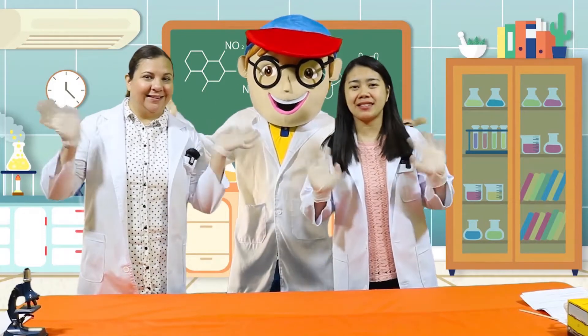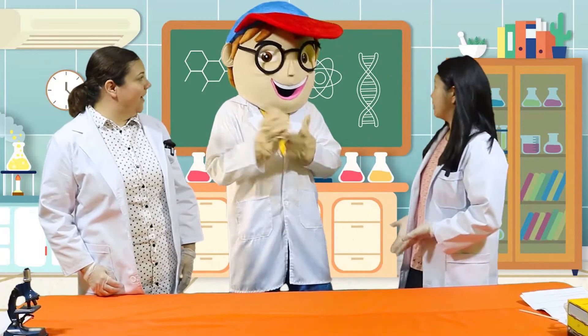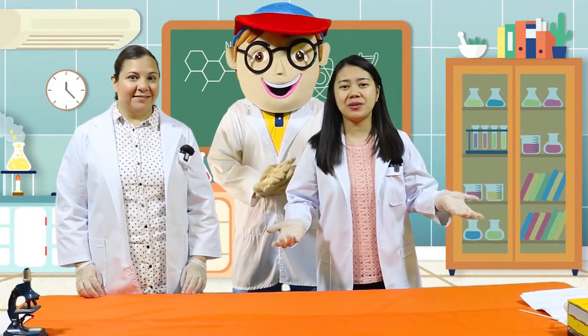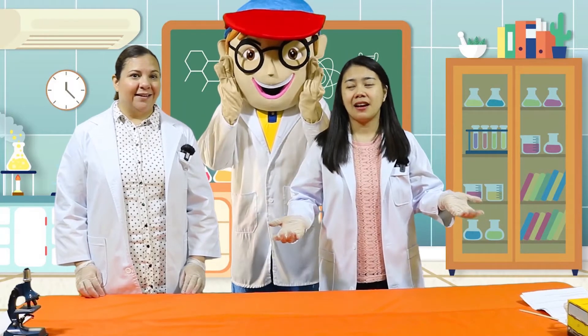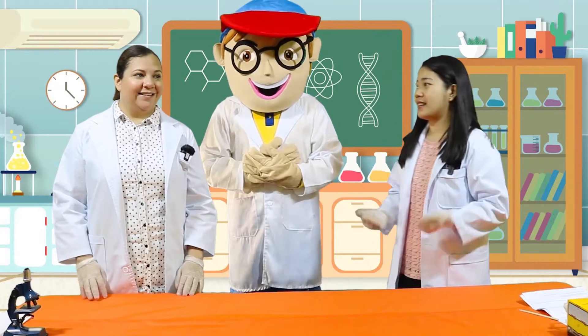Good morning, kids. How are you today? How are you, Miss Sarah? Fine, thank you. And how are you today, Edu? Today we're going to do a new science experiment. Are you excited, kids? Let's begin.